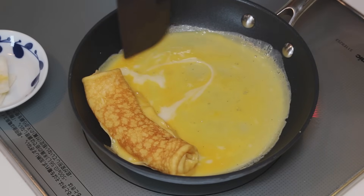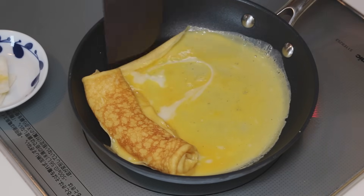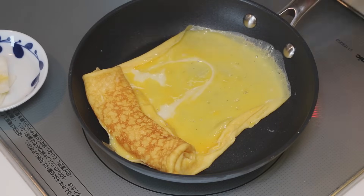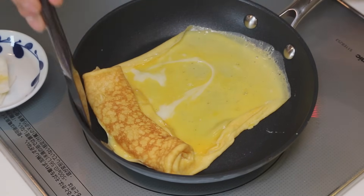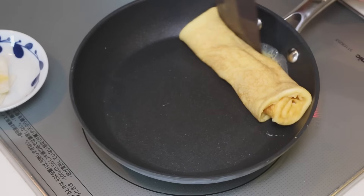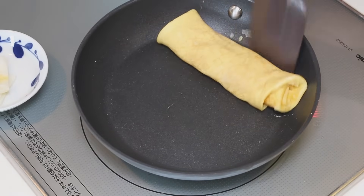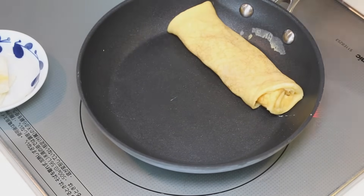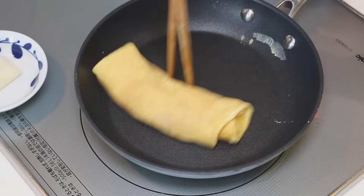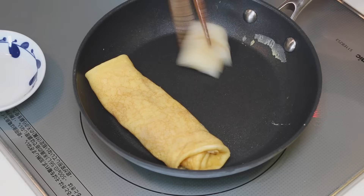When it's half cooked, fold both sides in. And you're rolling this one in to make one big roll. So flip it over, flip it over, flip it over. Oil. Press the egg to the top. Oil.